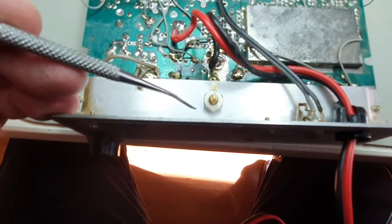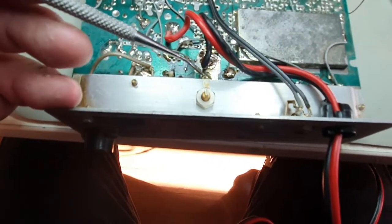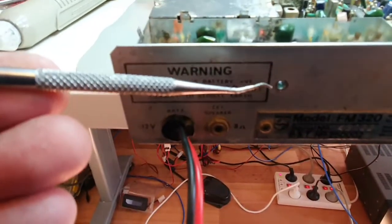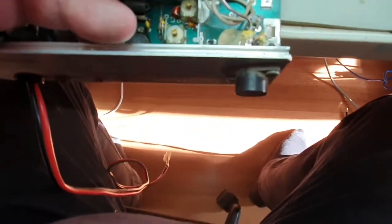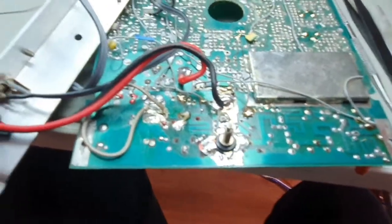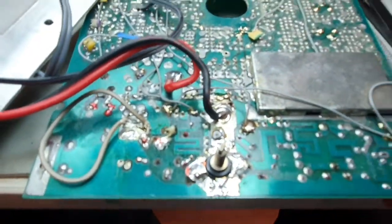We have to unbolt the output transistor, desolder here and there, and this whole panel will move forward. You need to remove the screw on this side, which is the heatsink to the transistor, and then remove the direct RF connection here and desolder this resistor here so the panel can drop forward.